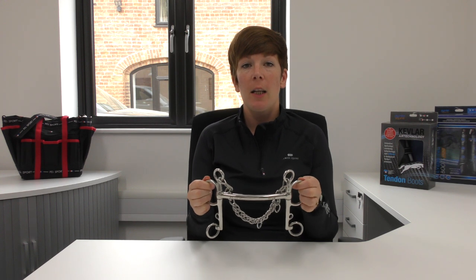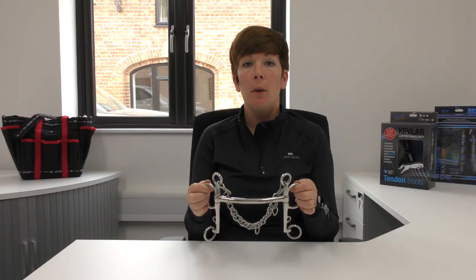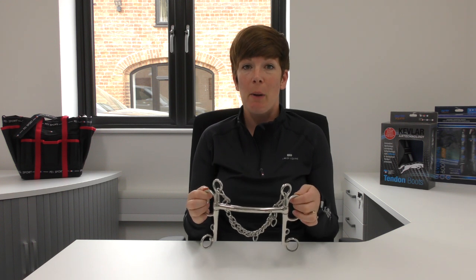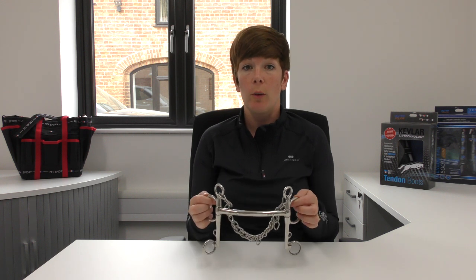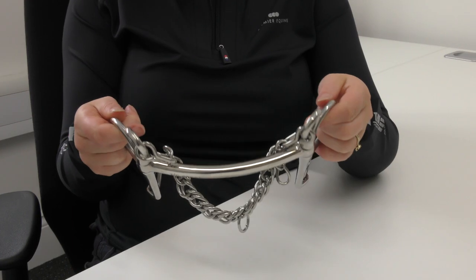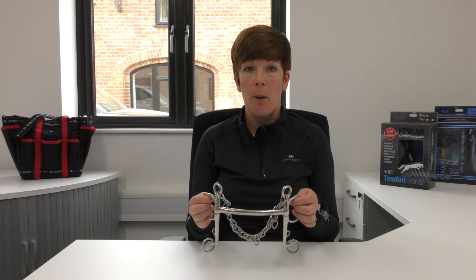Hi, I'm Lisa from Premier Equine and today we're going to talk about the PE Sport Mullen Mouth Pelham. The Mullen Mouth Pelham is one of the most basic pelhams and it is preferred over the rubber or vulcanite pelham for horses who have a small mouth or large tongue. The curved Mullen Mouth of this bit gives space for the tongue with little pressure on the bars of the mouth and the palate.